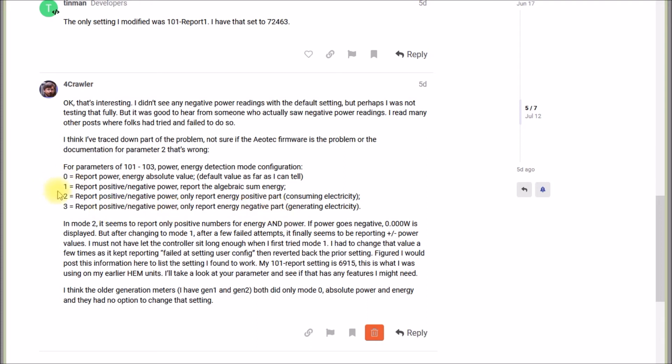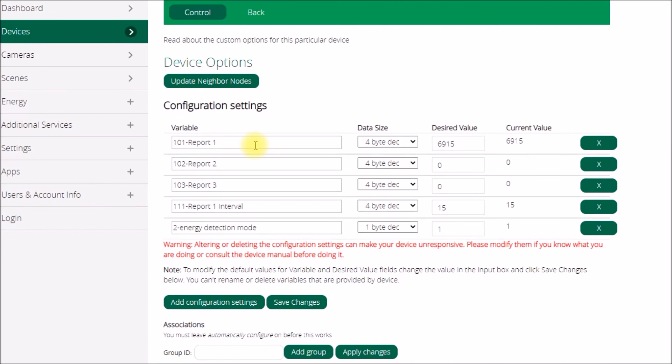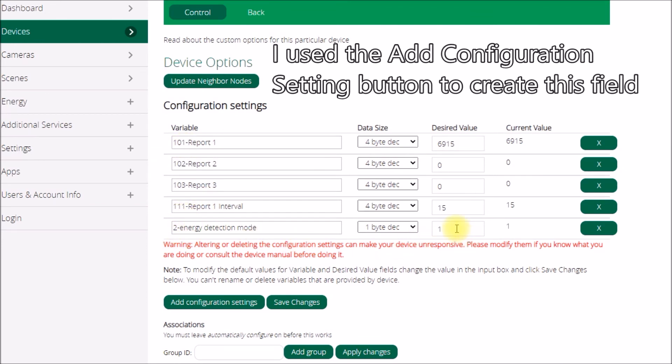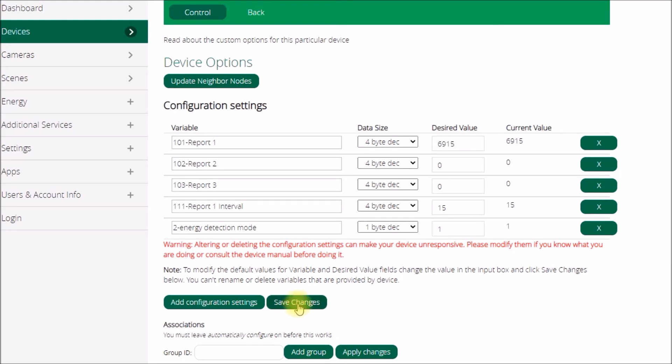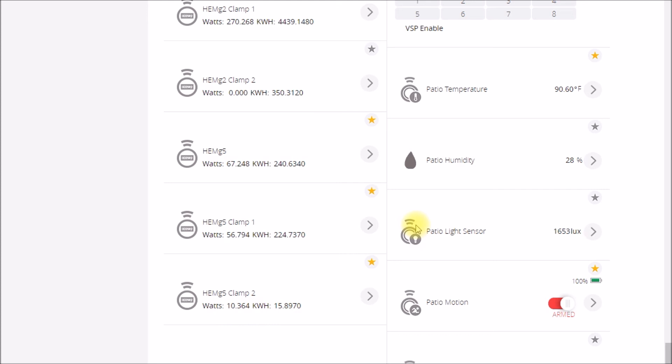I went and tried Mode 1 and had trouble getting it to take. Under Device Options, in the energy detection mode field, I was on Mode 2. I'd enter 1, save changes, and keep getting 'error setting user configuration.' After 15–20 minutes I'd come back and it was still set to 2. I kept changing it to 1, saving changes, going away for half an hour — it was still 2. But eventually it took, and as soon as Mode 1 was active I started seeing negative numbers.